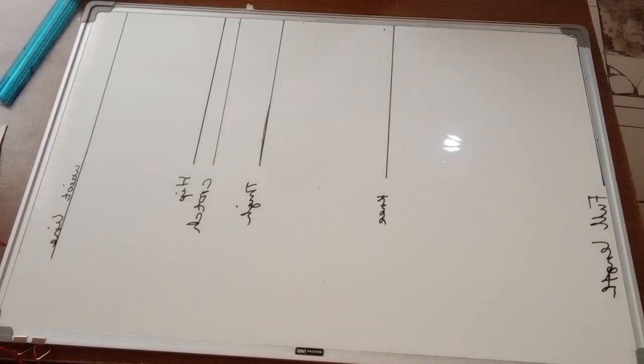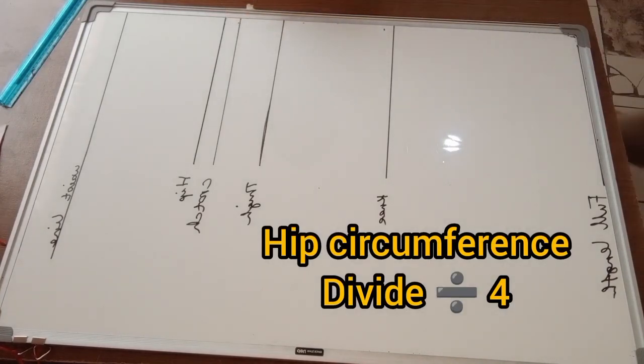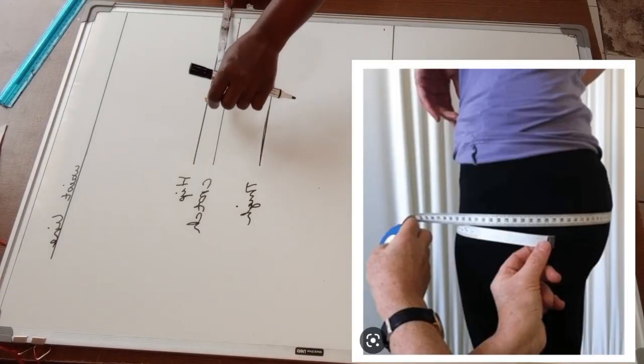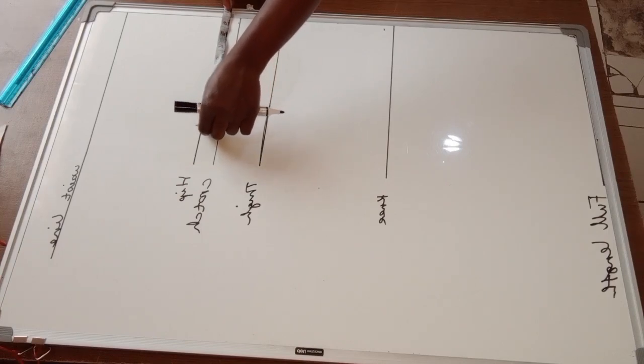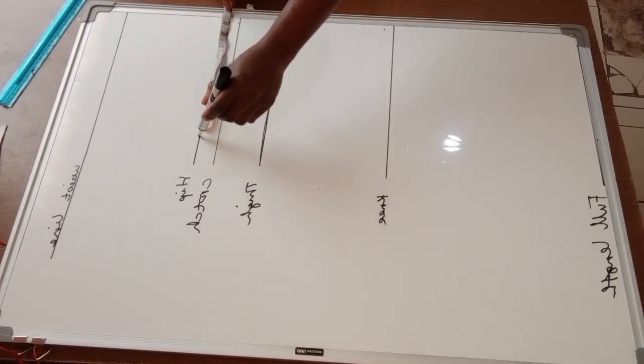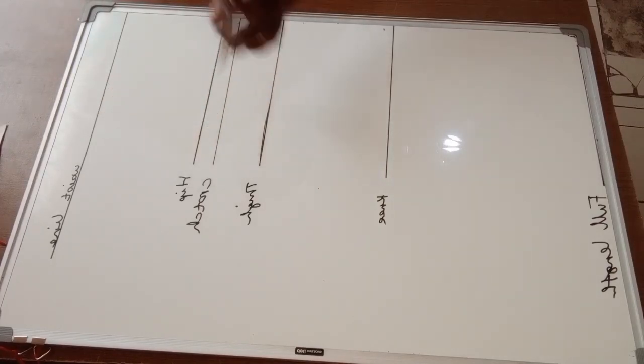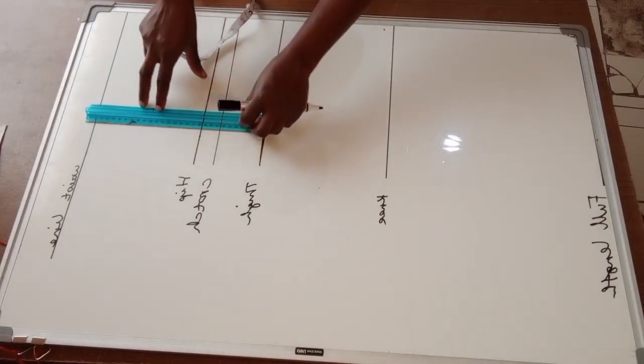Next, I'm going to mark my hip circumference divided by four. I'll place the measuring tape around my hip, divide by four, mark that on the hip line, and draw a vertical line up to my waist and down to my crotch line.